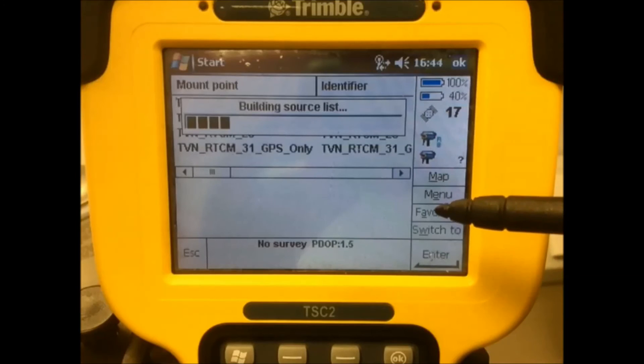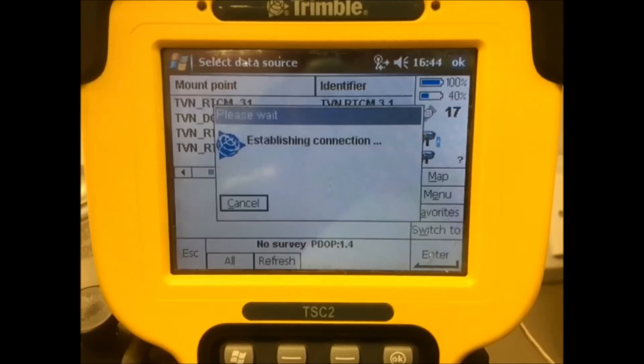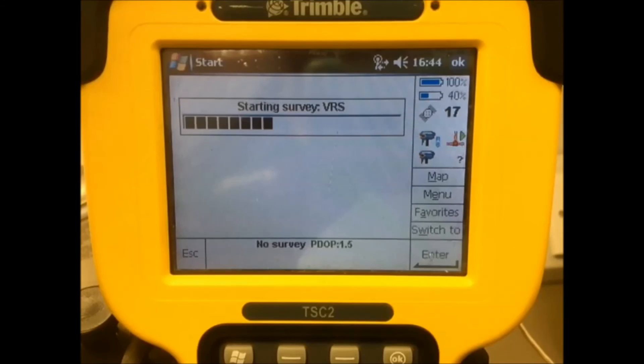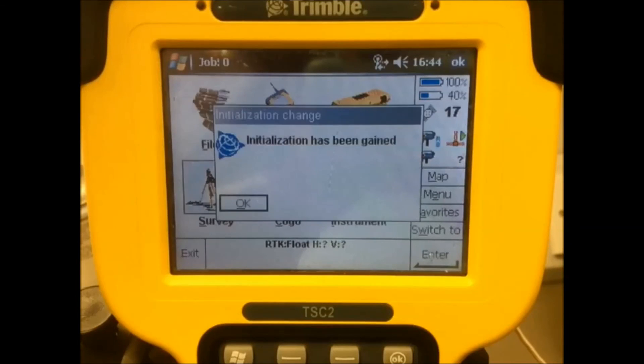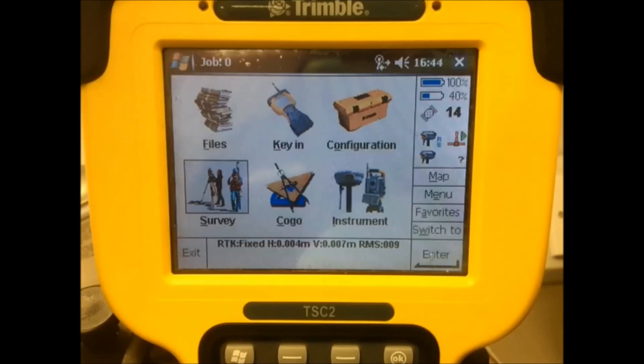And you can check the different symbol for the Wi-Fi on the top screen. And that's it.